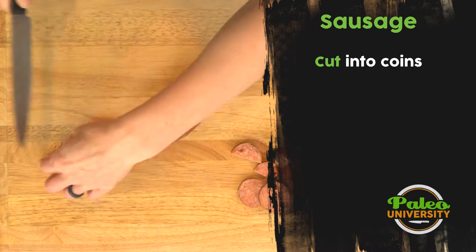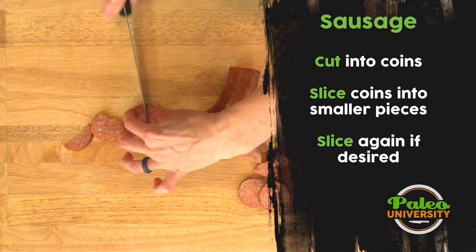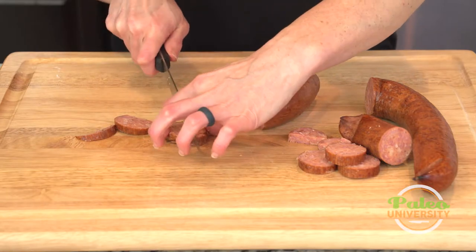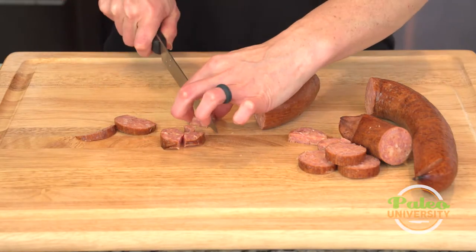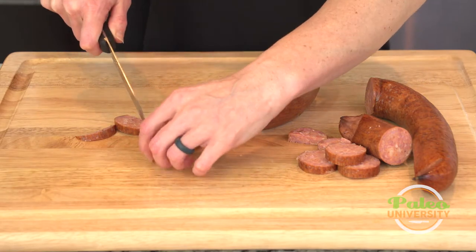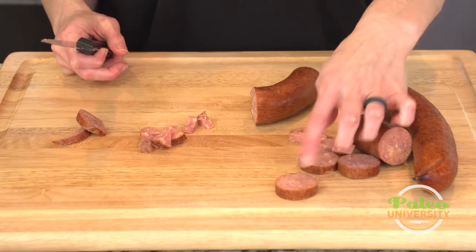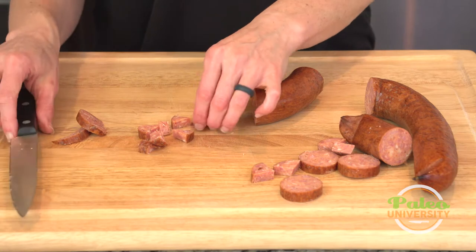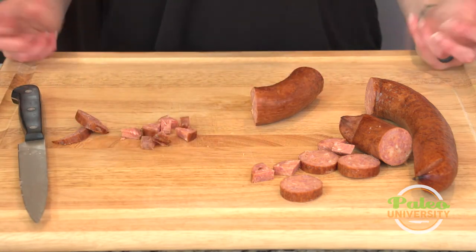But for certain recipes you're going to want it to be even smaller still. When I cut it into those pieces, I'm actually going to cut it into little bitty pieces. It's a little unmanageable like that, but most of the time you're going to be using it in halves or quarters. Every so often I'll tell you to cut it into even smaller pieces like that.